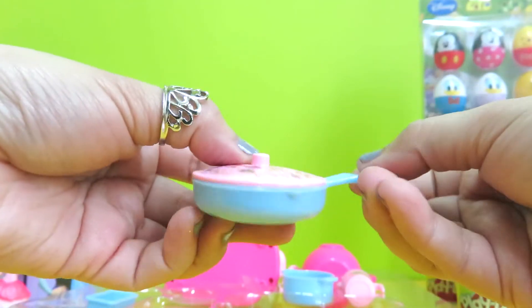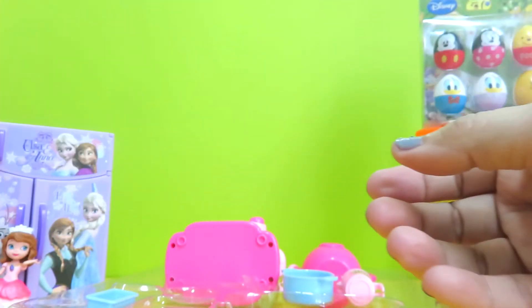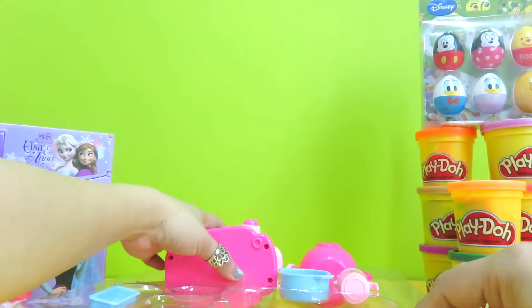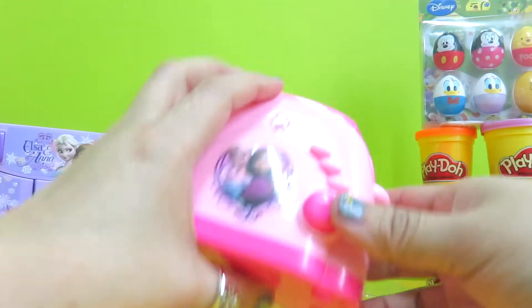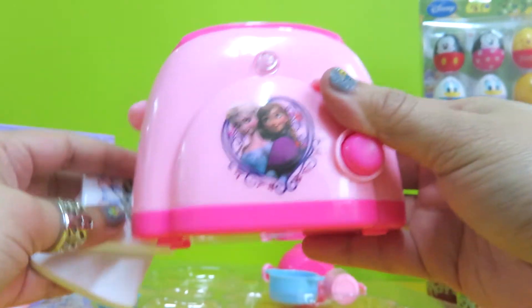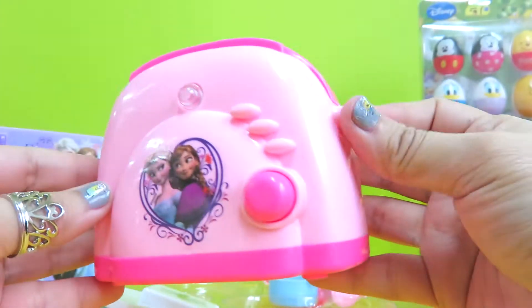We can cover it up when we are cooking. For the next item, guess what we have?